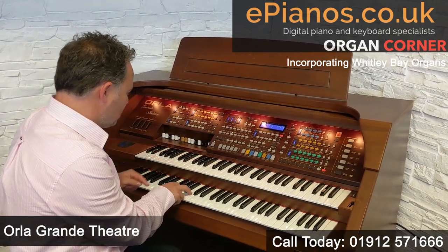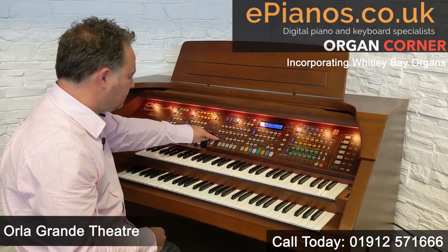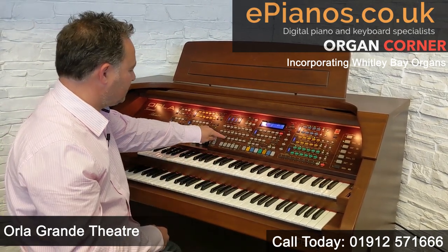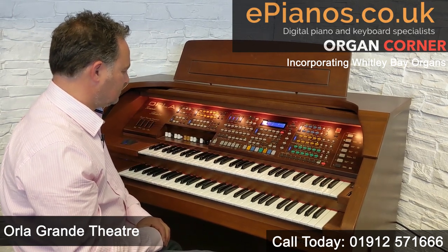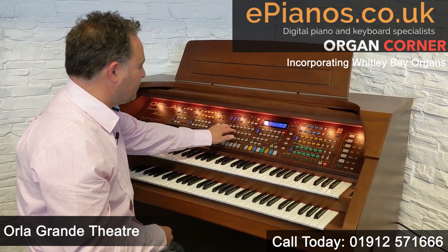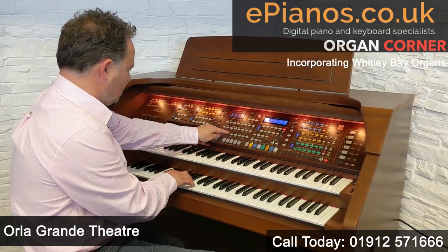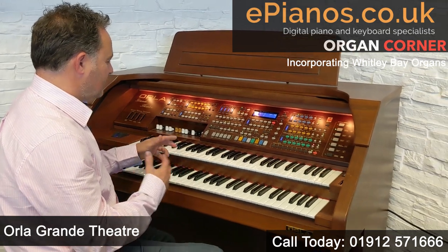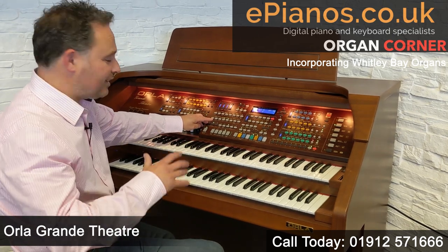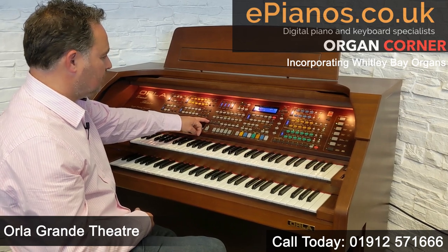So the first one — if I play it without an intro — there's my standard country. Now if I go number two, it's a different feel — the rhythm varies. And number three. Now on the panel I've still got three more because I've got a Country Two button — let's have a look — A and B. So we've got little variations; you can find one that suits your song best. That's Slow Country.